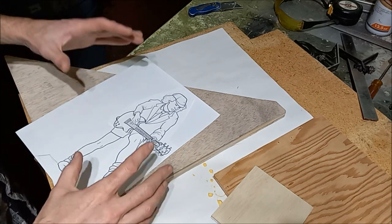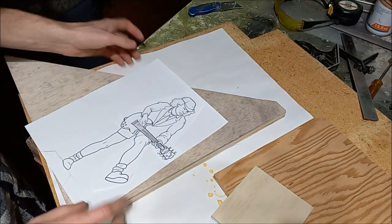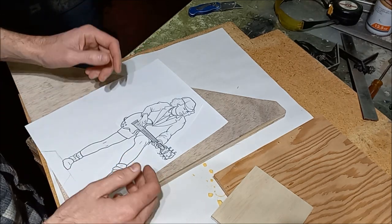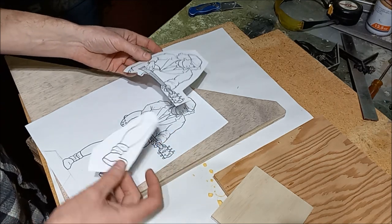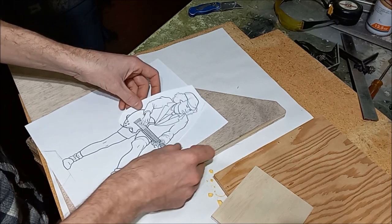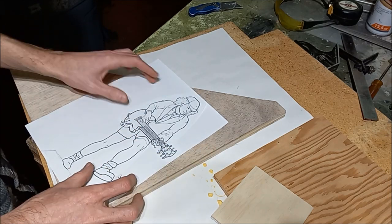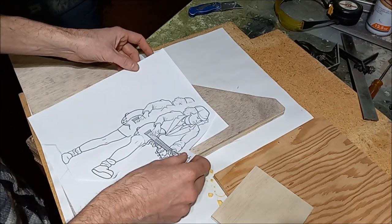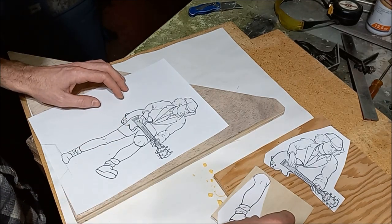So to start on the body section and figure out our moving parts, what we did is printed out the picture that we want to use — printed out three copies — and from that we were able to cut out different pieces and parts to figure out where we want things to move, where we want things to pivot. Then we're going to spray mount our different sections on different pieces of wood and cut these out.